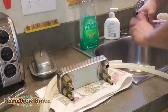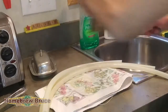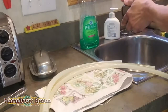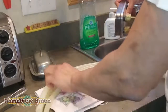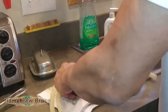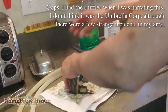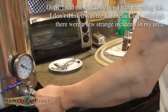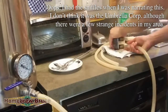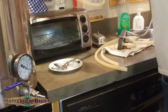My faucet connects directly right to the plate chiller — this is the cold water in port. I hand-tighten everything except for the other adapters. This port here is for the cold water out. And this is the wort coming out going into the plate chiller — remember, it's going in reverse.